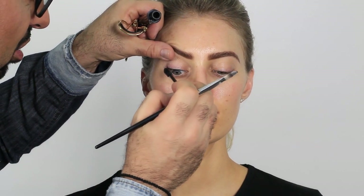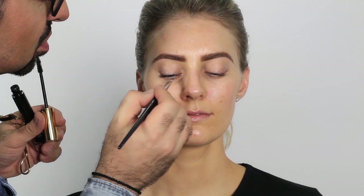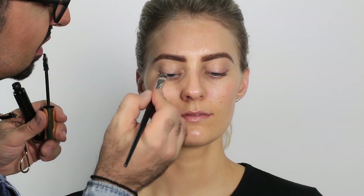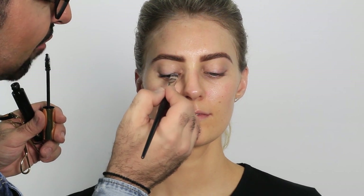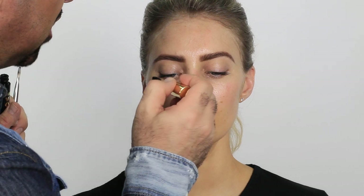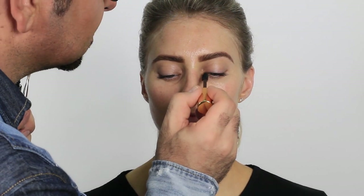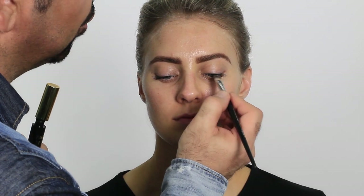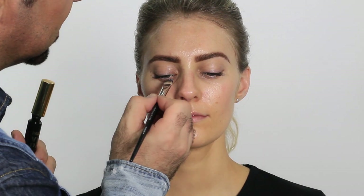I don't really need fake lashes here — we sell them and I'm happy for them to be worn, but in this instance I just want a clean, natural, fresh look. And it doesn't matter what age you are — this technique applies. You can always add more concealer or glam it up, but the technique works for everyone. I go right to the outer edge on both eyes, then to the inner edge. I use the G12 acrylic brush to separate and remove excess so you don't get transfer when you blink.